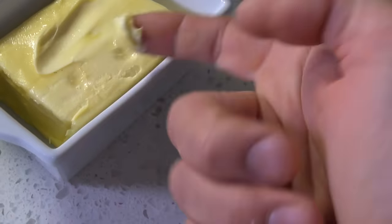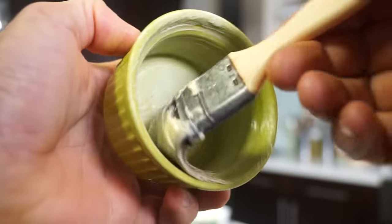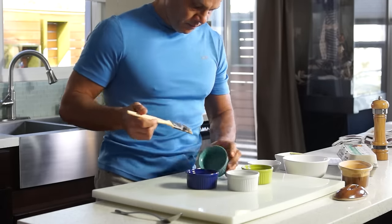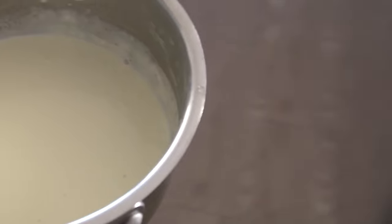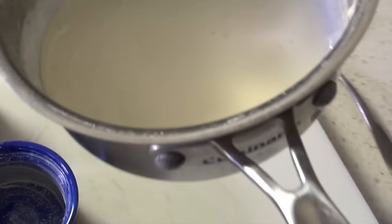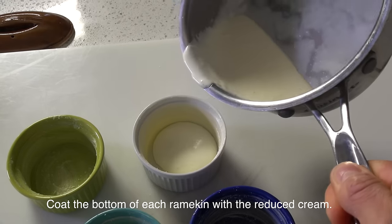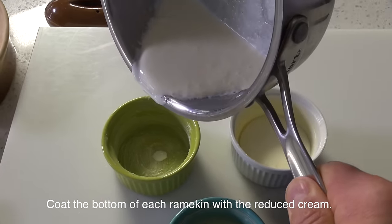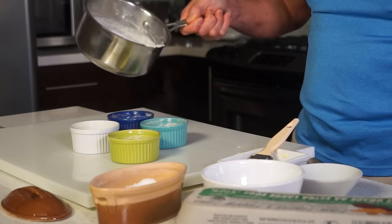Grease ramekins generously with softened butter and season the bottom with kosher salt. Coat the bottom of each ramekin with the reduced cream and save some for garnishing if desired.